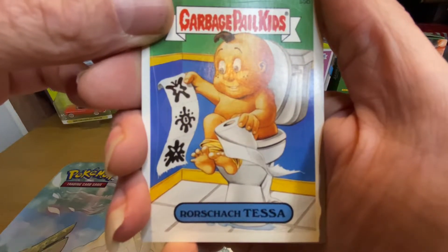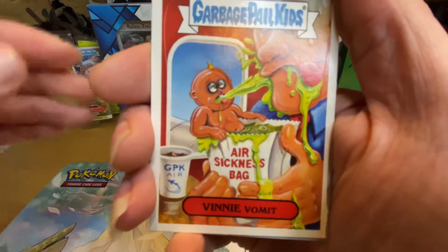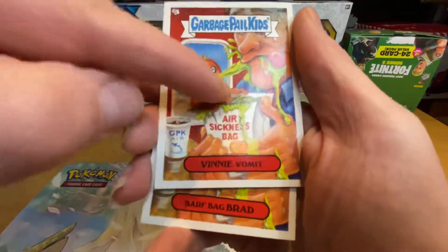Roach Tessa — I'm not gonna smell that one. Vinnie Vomit — where is the scented bit? There it is.